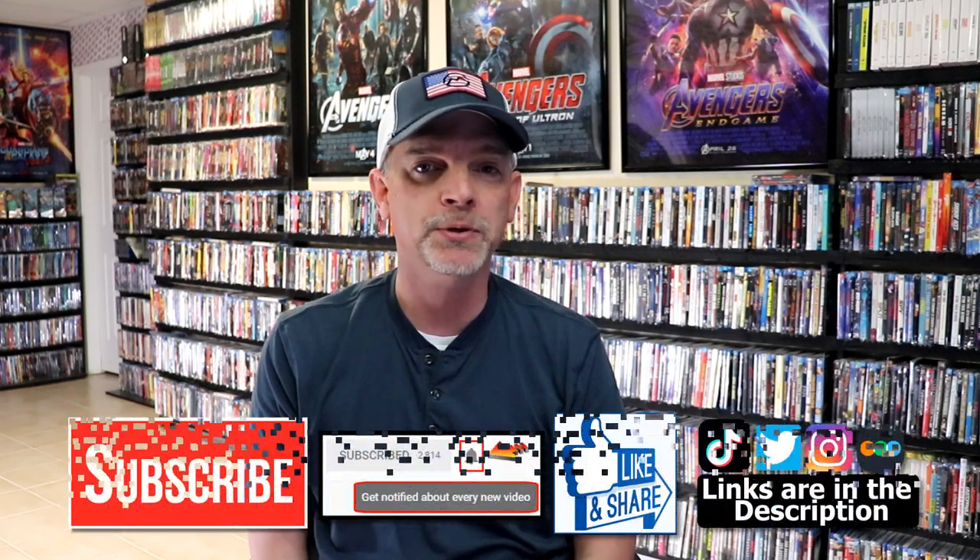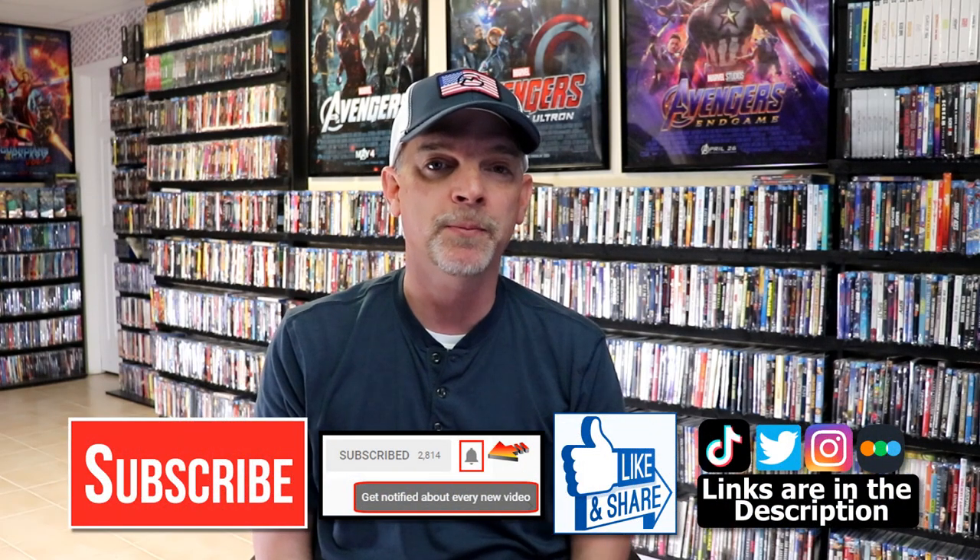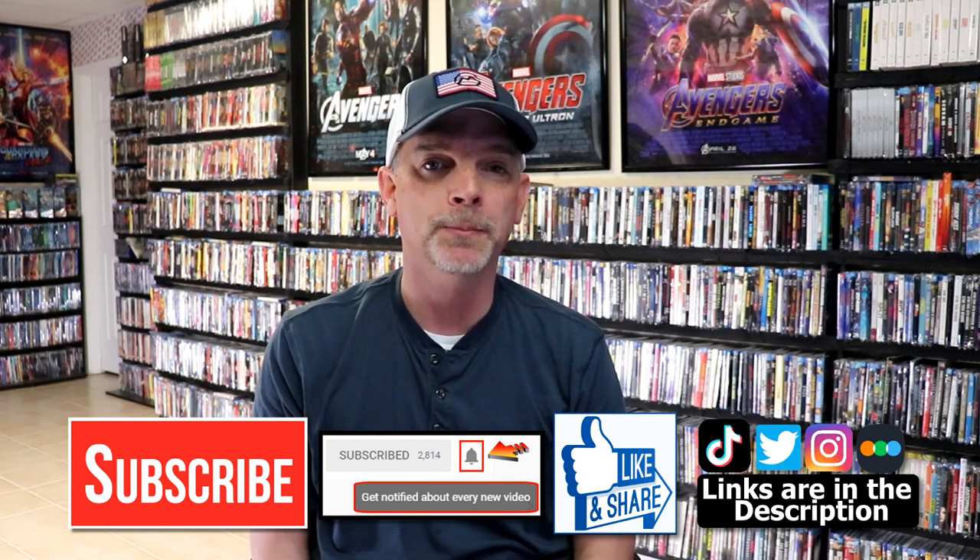Please leave me a comment below. Let me know what you think about this particular Steelbook release, and also let me know what you think about the film Lord of War, because I really do enjoy reading your comments. If you like what you saw here today please give a thumbs up and share the video. If you haven't subscribed to my channel I'd really appreciate it if you'd subscribe, and please remember to hit that notification bell so that you can be notified every time I upload a new video.